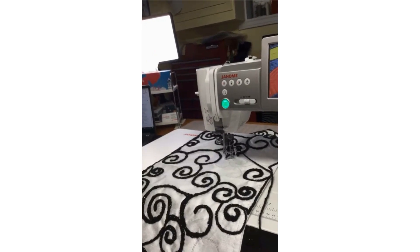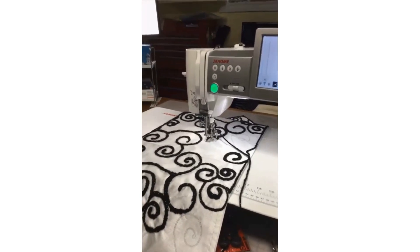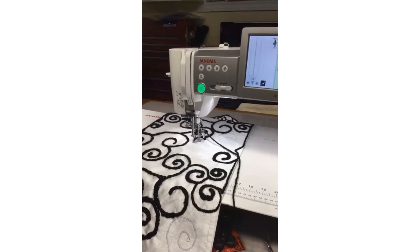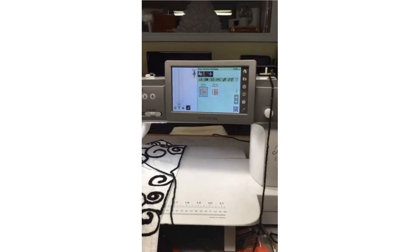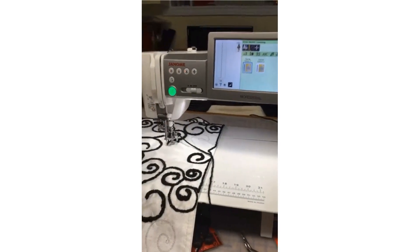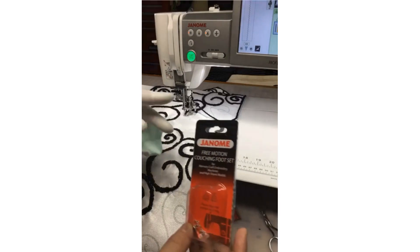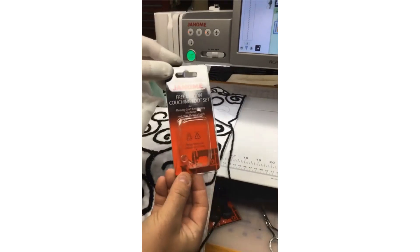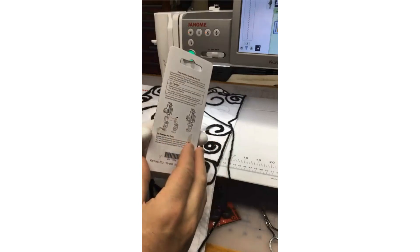So here we're talking about doing some yarn couching. I am using the free motion couching foot — it's for high shank machines. I've got a nine-millimeter machine here with our fabulous Continental M7, which is nine millimeters, but this will also work with high shank seven-millimeter machines as well. The free motion couching foot looks like this, available in a blister pack, and fortunately like all Janome feet, all the instructions are written on the back of the blister pack.